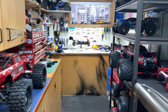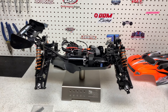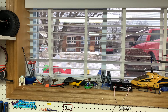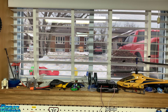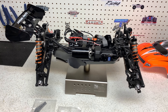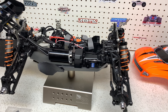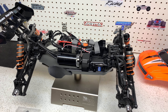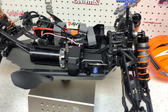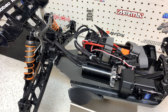Hey guys, it's Jason here. Welcome back to the channel. Today we are going to start upgrading the Hyper SSTE. If you've been wondering why you haven't seen any running videos of this truggy, it's because the weather here has been gross — raining, switching to freezing rain, then snow. I took it out one day and it just wasn't fun at all. I recorded some footage, watched it back, and honestly nobody was going to want to watch it.